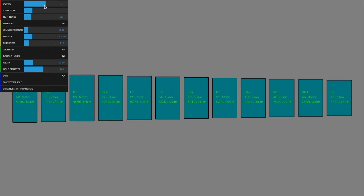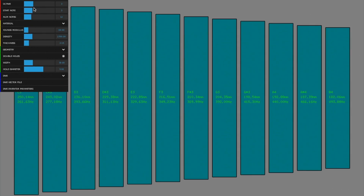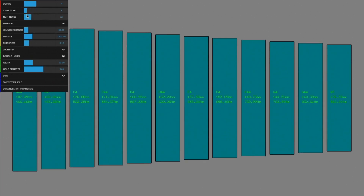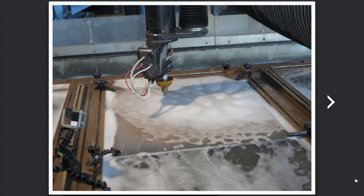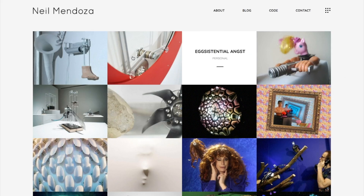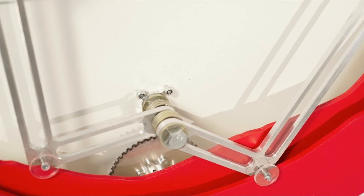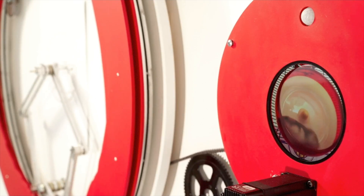Neil also includes a link to a custom piece of software he wrote called the Xylomaster 5000. This program generates CAD files for xylophone key geometry. He used it to cut out custom keys out of metal using Autodesk's giant water jet. You could probably print them out on templates on paper and use them as guides for cutting out bar stock or wood by hand. As a side note, I'll include a link to Neil's personal site that has some of his amazing interactive art, like a hamster-powered drawing machine — no joke.